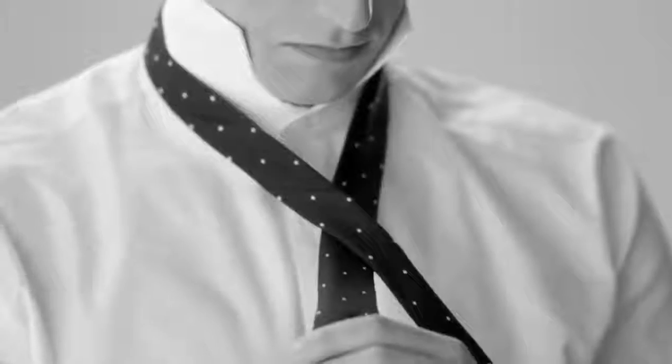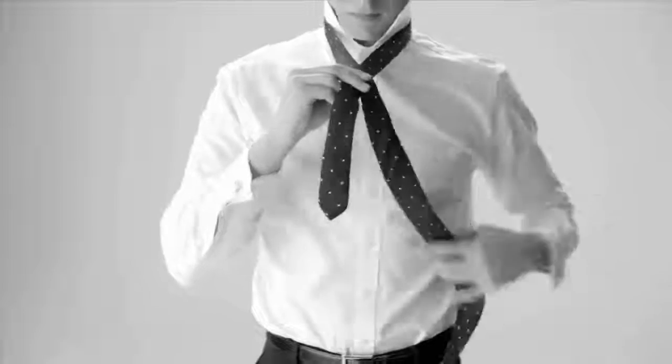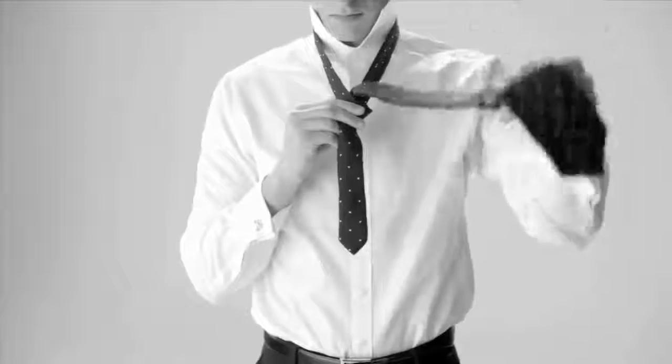Cross the wide end over the narrow end and hold in place. Turn the wide end back and up through. Bring up and turn down.